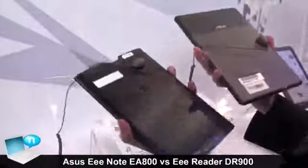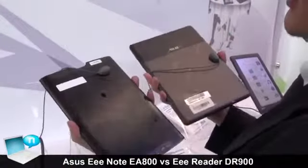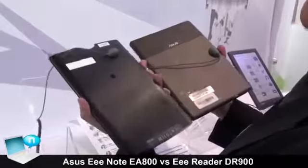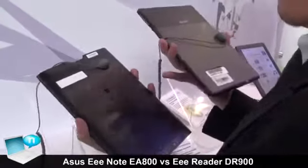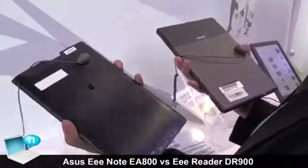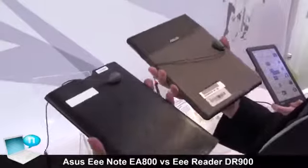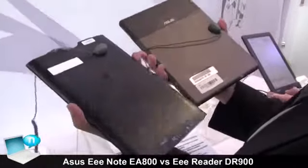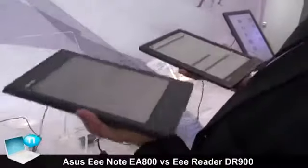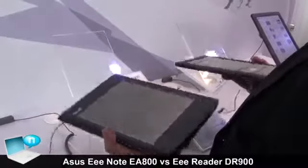On the back, the E-Note has a two megapixel camera while the E-Reader has nothing. For the casing material, the E-Note uses aluminum and the E-Reader uses magnesium. In order to reduce the weight, the E-Reader uses magnesium, so the E-Note is about a hundred grams heavier than the E-Reader.